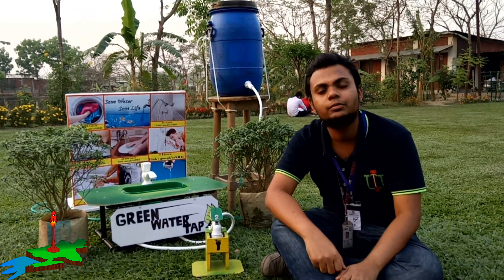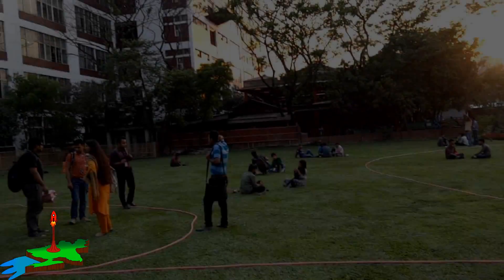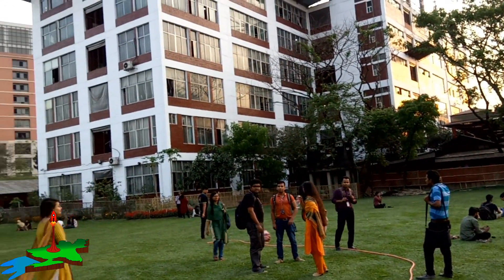Hello viewers, how are you? I wish you all were fine. Today we are at our university campus, and our university is organizing a project fair, and we are going to participate in that fair.